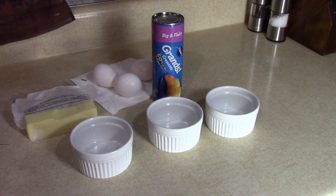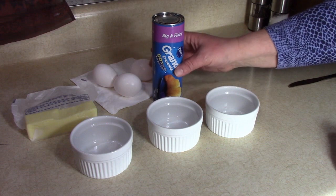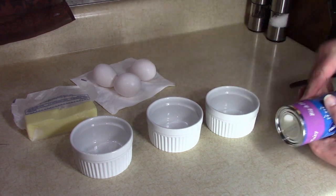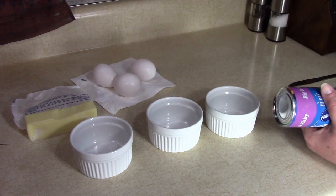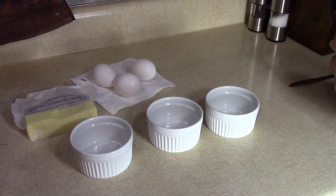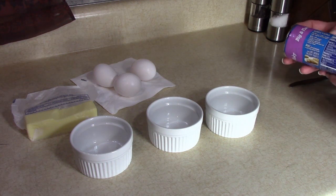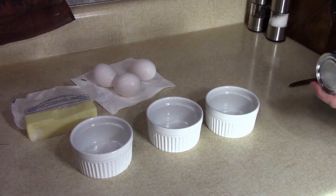Good morning. Today we're going to make some breakfast egg bowls using some Pillsbury Crescent dough, some eggs, some butter — and that's just the first part. The second part will be some smoky cream sauce, and it's going to be delicious. So let's get this started.